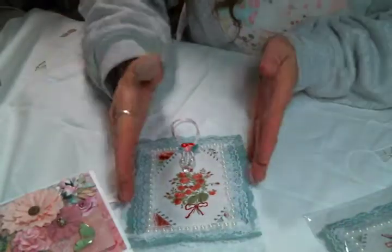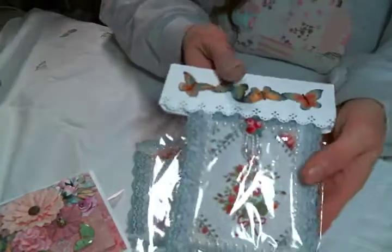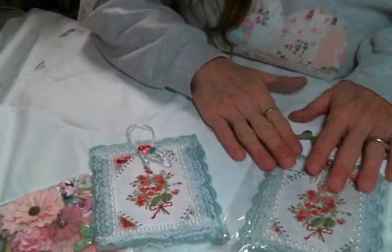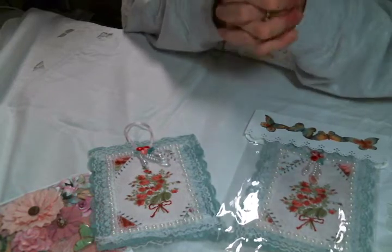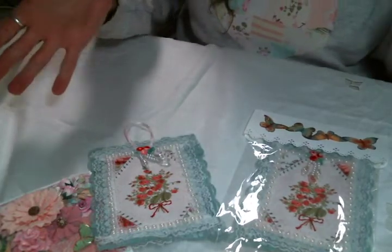So these are gorgeous, Debbie — thank you so much. One is gonna go to my mom and then the other one will go in a gift bag that I create for the winner. So thank you always, Debbie, for being so supportive and for entering the challenge. Good luck to you, my friend. And I'll be back with more entries soon. Bye, everybody!